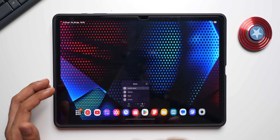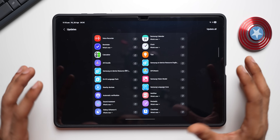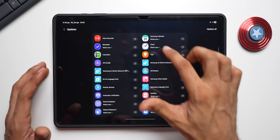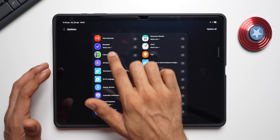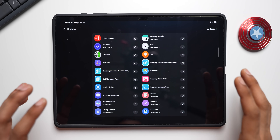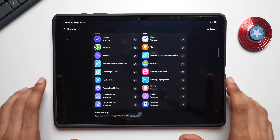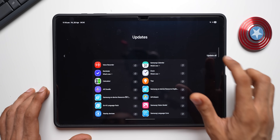In the Galaxy Store, there are a whole bunch of app updates available. We also have new icons for Samsung Calendar, Clock, Calculator, Reminder, Voice Recorder, and many more. Make sure you install all of them so your tablet runs smoothly — tapping Update All now.